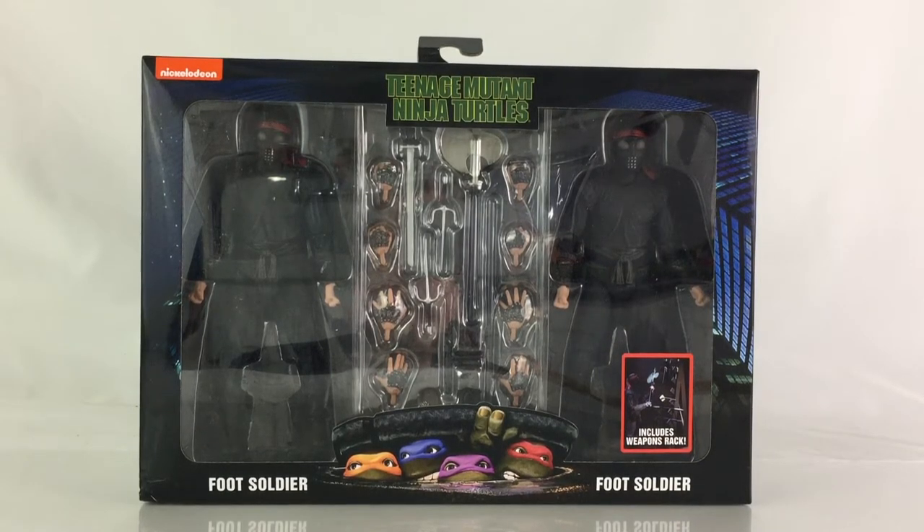So if you have the figures, now you're going to have the weapons rack, so you're going to have all the accessories, all the figures, minus the exclusive San Diego packaging, but at least you have the figures and accessories.